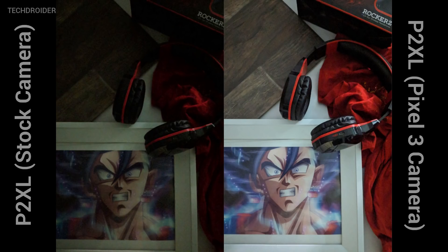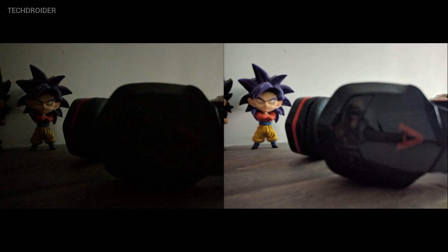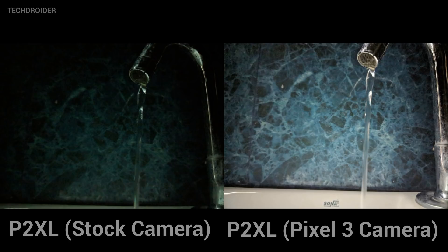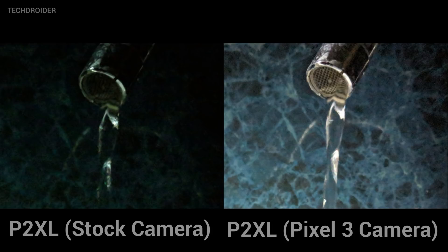If you take a look at both of these images, they are on a totally different level. In extreme low light conditions, Night Shot still manages to take decent images. A lot of you were asking if it degrades quality — the shot using Night Shot actually looks better quality and is more visible than the Pixel 2 XL stock camera.